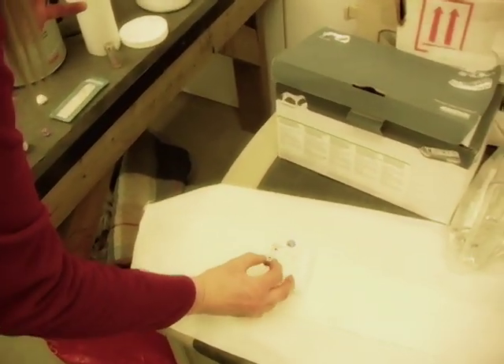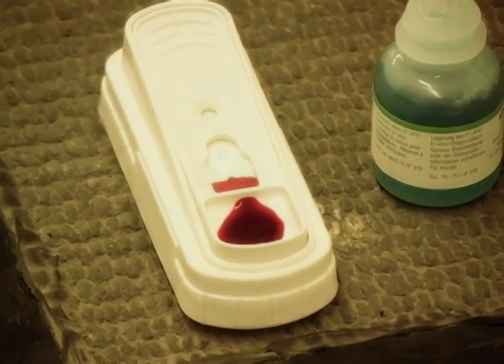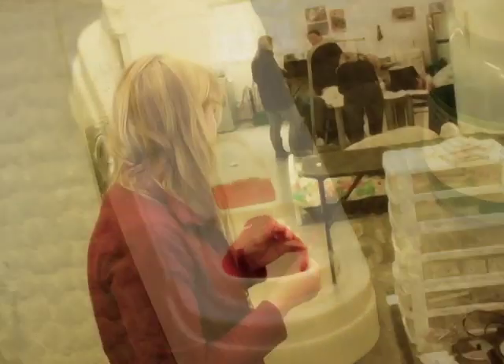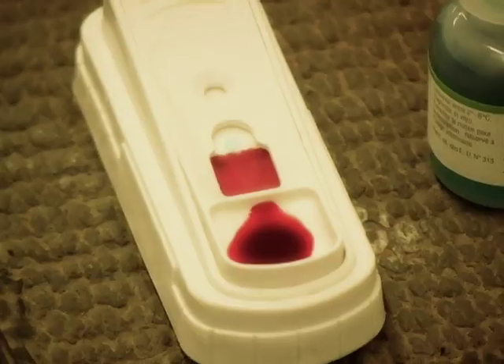Then what you want to do — this is your test here. You want to fill the well with your sample. It takes a couple of minutes; you can see the blood working its way up the paper.